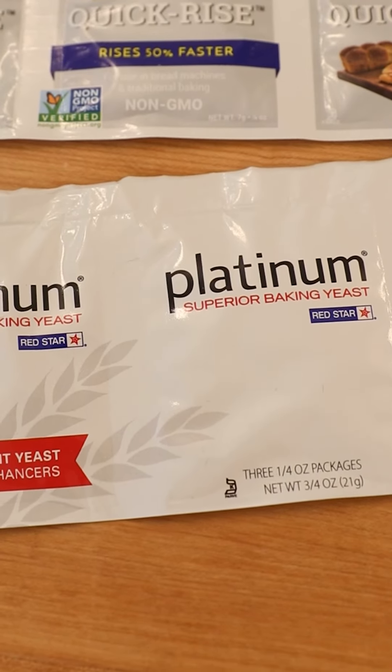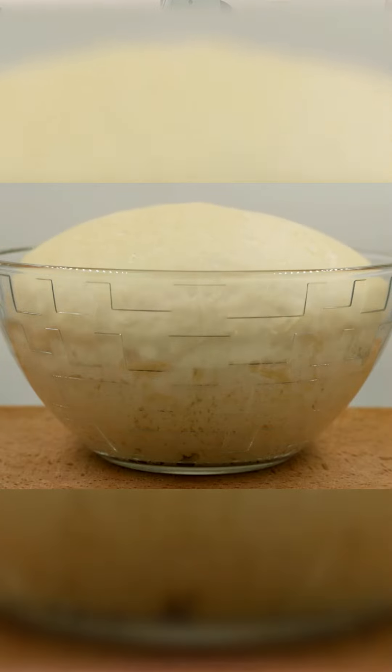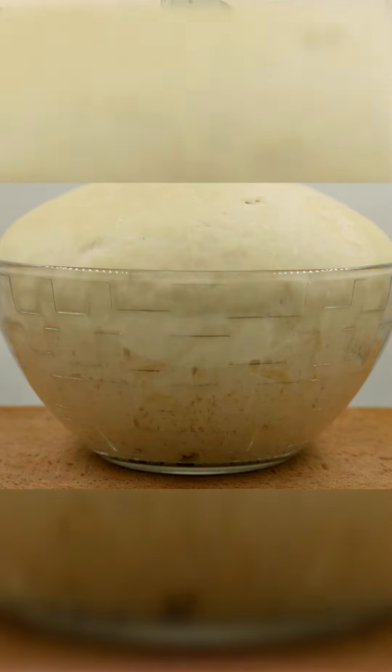Red Star Platinum yeast is a unique two-in-one premium instant yeast with natural dough strengtheners. This gives dough extra strength to trap in those leavening gases produced by the yeast, giving a better rise and finished volume. Platinum yeast takes all of the guesswork out of working with yeast, providing a more forgiving and tolerant dough, and it can be mixed in using the dry blend method or rehydrated first.